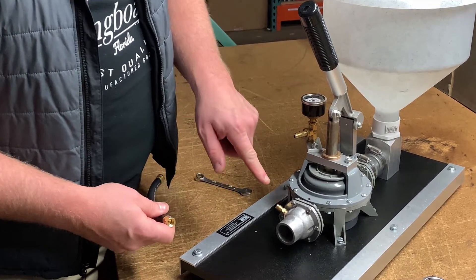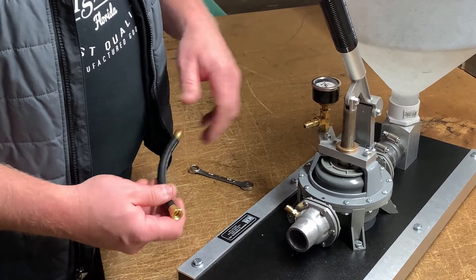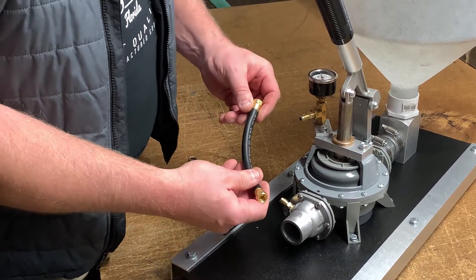You also want to make sure that these fittings have no grout in them. Most likely they won't, because it won't travel that far, but you need to clean this every day — or after every use — to keep that from happening.